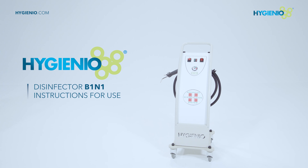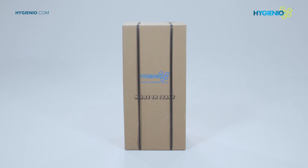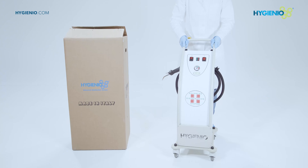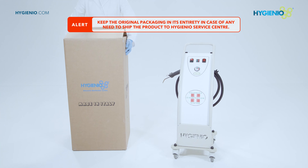Disinfector B1N1 instructions for use. Open the box from the top. Remove the internal protections and lift the disinfector upwards to remove it from the packaging.